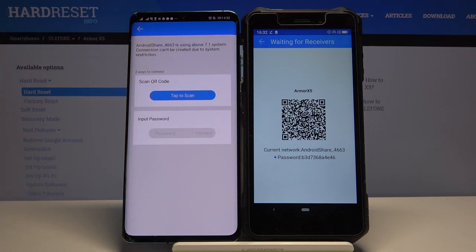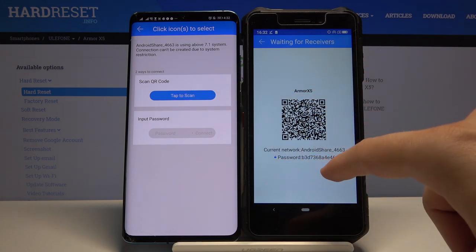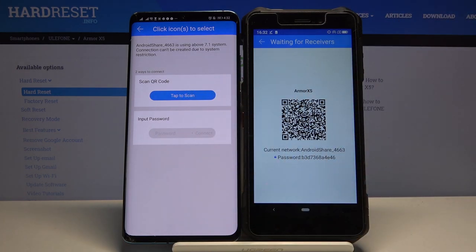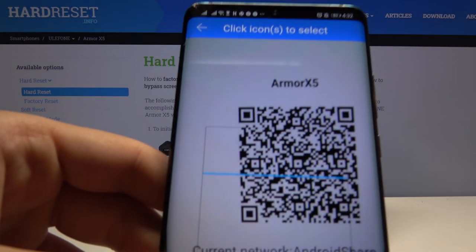Click on the Android share icon — we have two ways to connect. We can scan the QR code or enter the password manually. I'm going to scan the code, so put it in the frame right here.